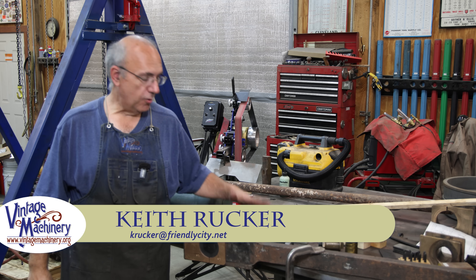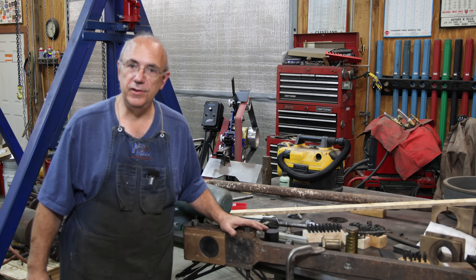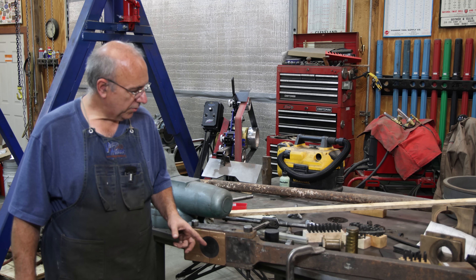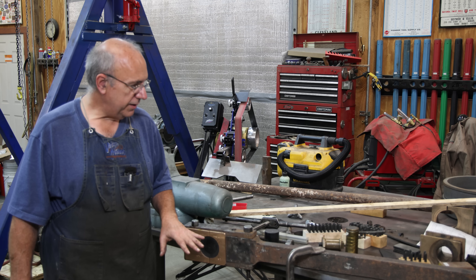Hello, Keith Rucker here at VintageMachinery.org. Today we are back to working on the locomotive connecting rod project, making the new brasses. We've got the brasses made and fitted up. Right now what we're working on is getting the tapered bolts ready to go in here.